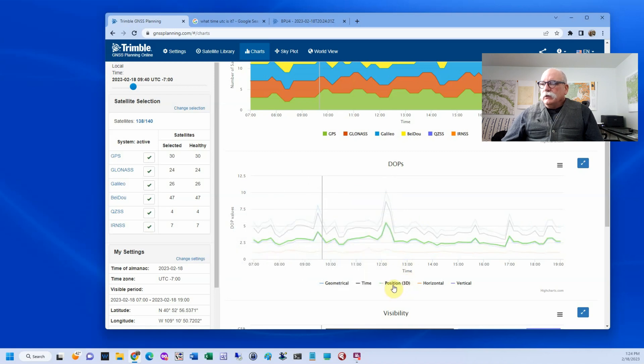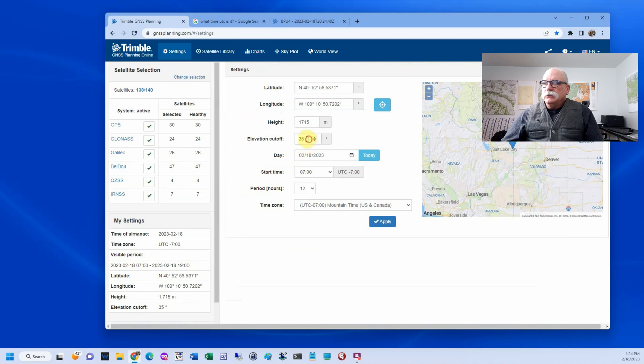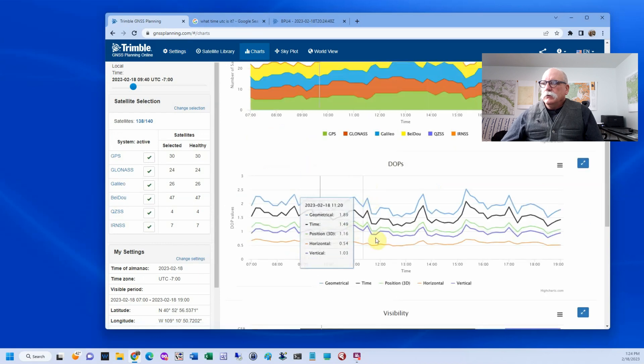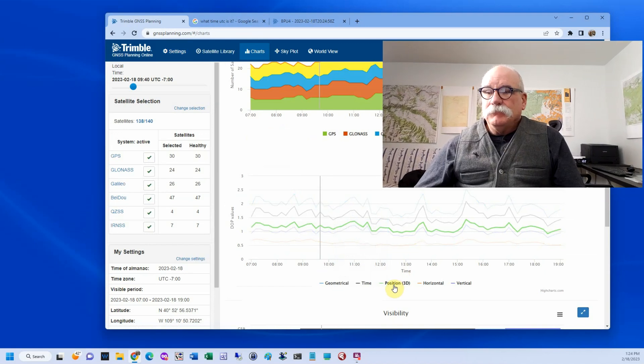Right now with that 35-degree cutoff, we've got PDOPs ranging from two and a half to five and a half. If we go back and change our elevation cutoff to 15 degrees and look at the PDOP again, you'll see it never goes above 1.5. So that's the effect of working in heavy canopy. Anyway, if you're going to do mission planning, do it before you collect the data — it doesn't do any good to do it afterwards.